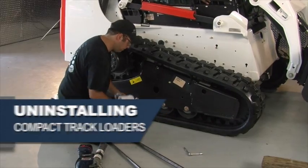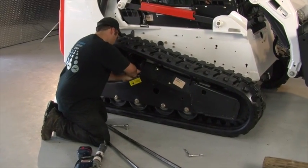Unscrew the zerk fitting to remove the tension and cover with a shop towel to prevent any grease from getting onto the track.